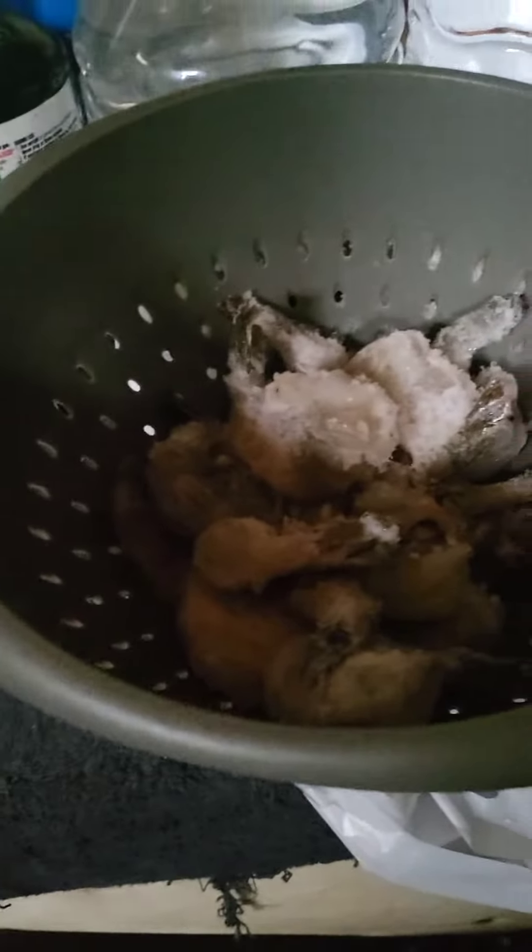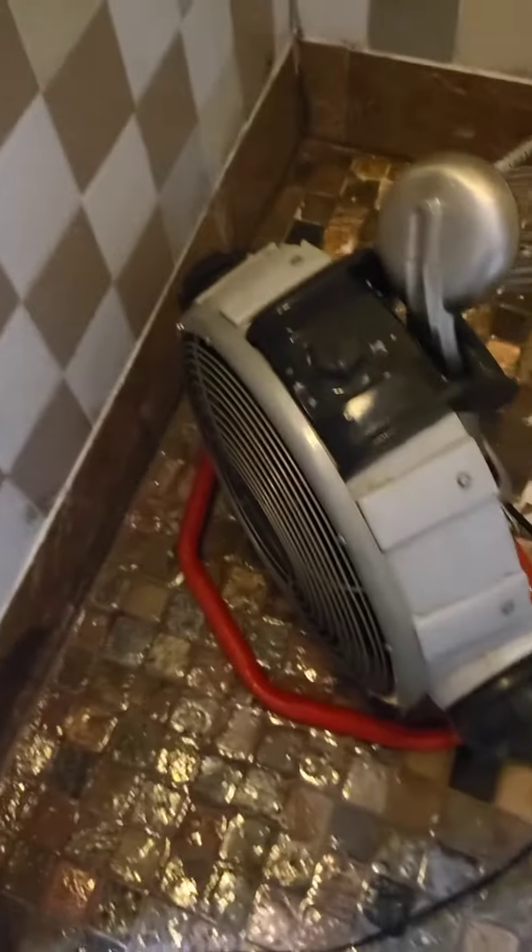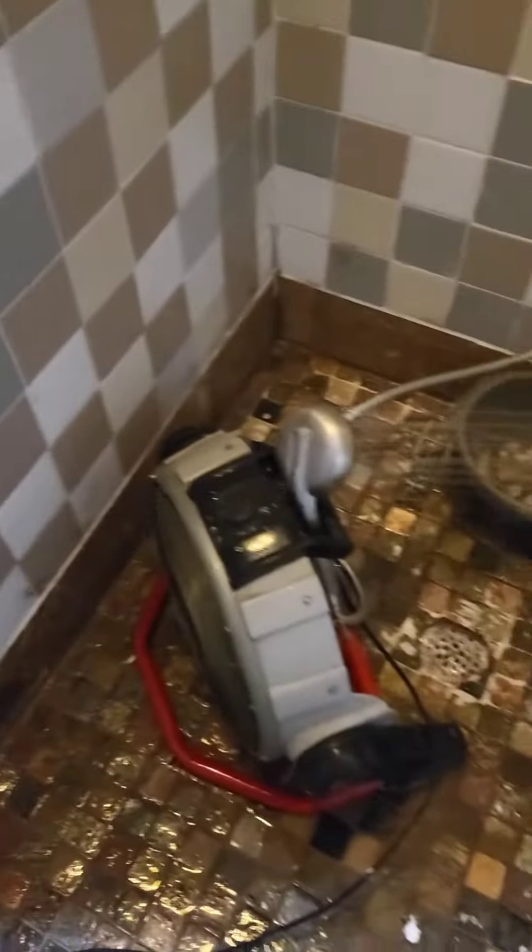Let's go ahead and start to thaw the shrimp. We'll run it under cold water. It's getting drenched. Problems watering it evenly. Don't judge me. I had to get creative.